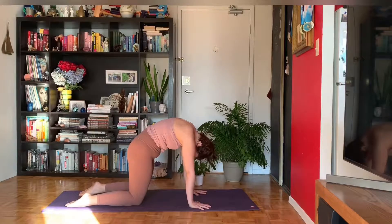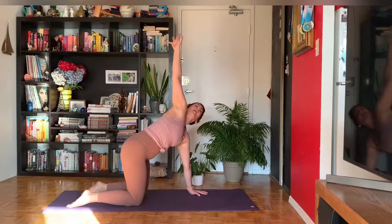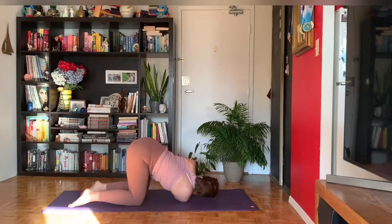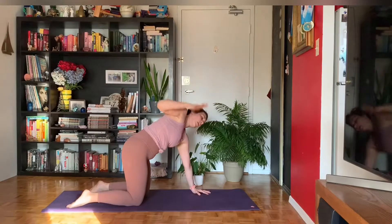On your next inhale, come to a neutral spine. Keep your left palm planted. Inhale, sweep your right fingertips up to the sky — your chest opens. Exhale as you thread your right arm underneath the left, coming to the outside of your right shoulder and your right cheek. Press into your left palm to spread the shoulder blades apart and deepen your twist. Draw the left hip crease back in space. Press into your left palm, inhale, sweep your right fingertips back up to the sky. Exhale, right hand meets the mat.